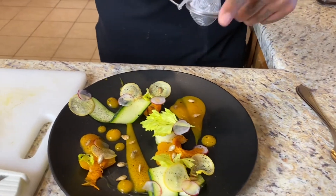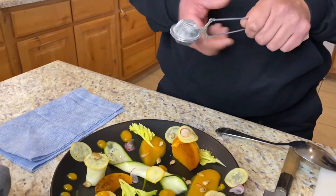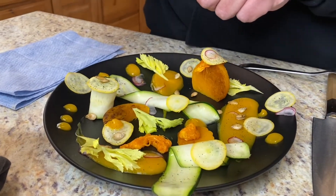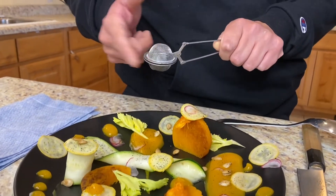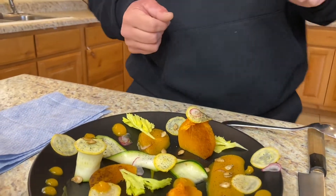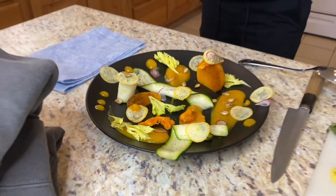I'm going to go ahead and just put a little bit of that in there. This is actually used for tea, but if you just tap it, it's actually really cool. It looks like pepper but it's actually squash ashes. Ashes are actually a big part of Navajo food.